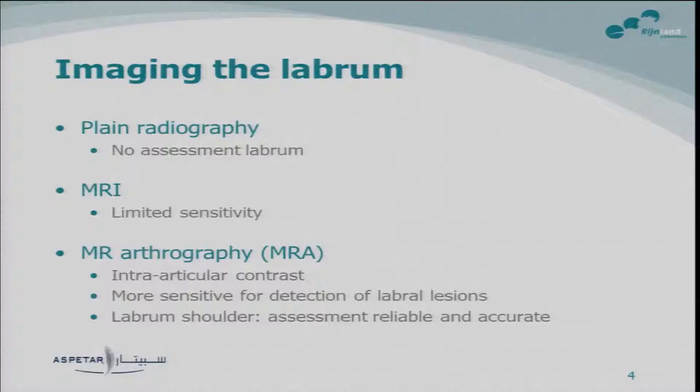Imaging of the labrum is quite complicated because on usual plain radiography the labrum is not visible. MRI, as Emma showed, has very limited sensitivity to show tears or lesions to the labrum. So there is MR arthrography. It has been shown to be more sensitive for detection of labral lesions than conventional MRI, and from the labrum of the shoulder we know that the assessment is reliable and accurate.